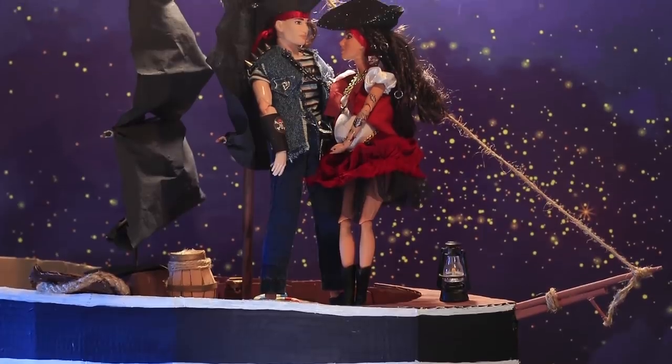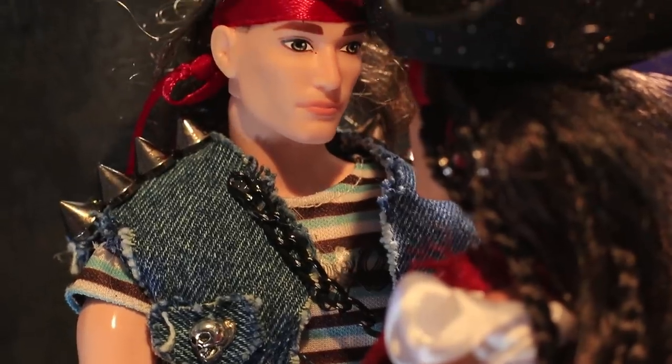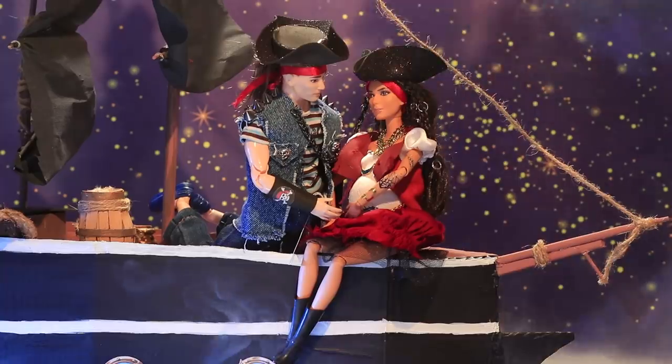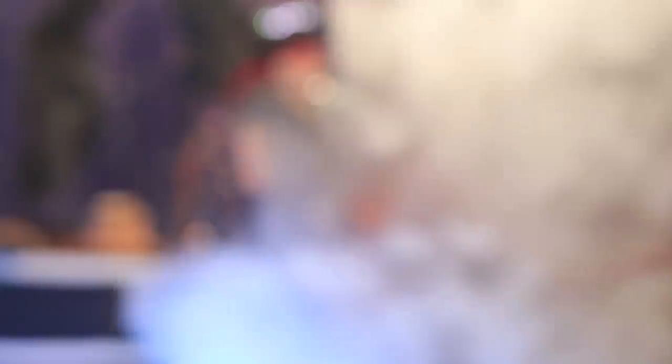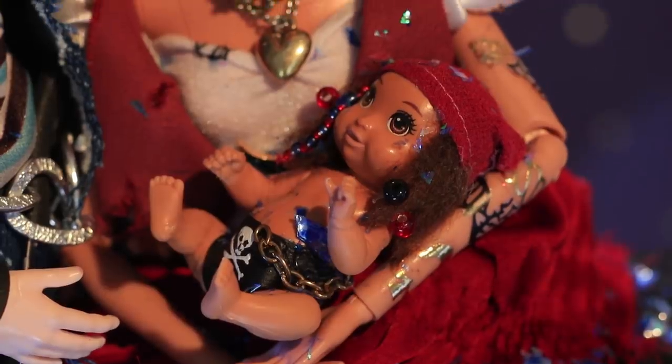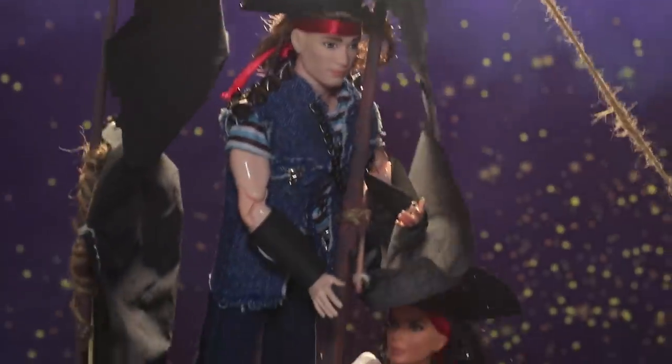The couple was happy and enthusiastic! The baby's coming soon, and he's gonna be born at sea — he'll be a real sea wolf! Suddenly, there was a storm! The ship was wobbling. There was thunder and lightning!